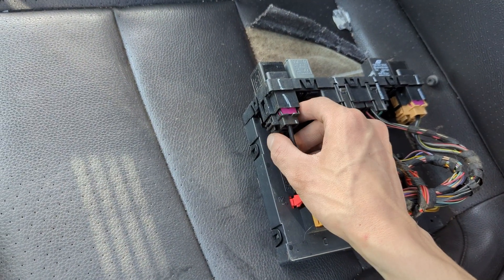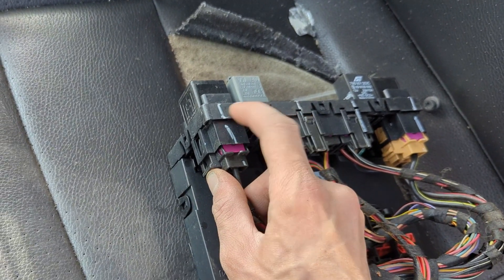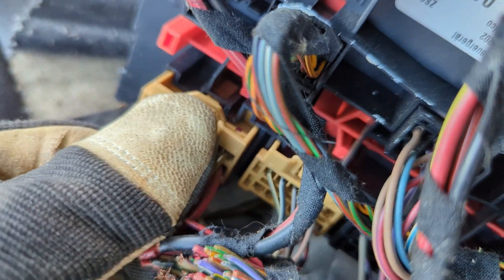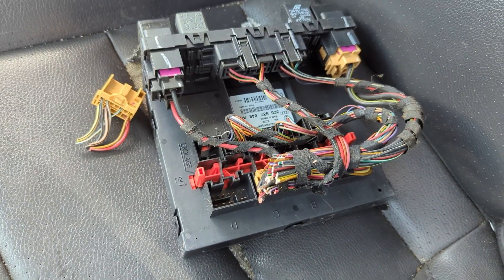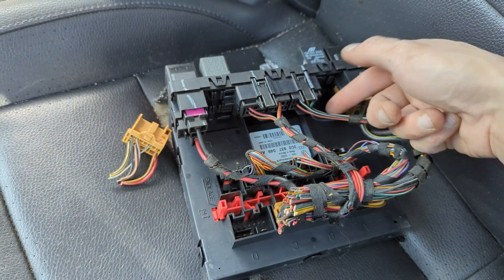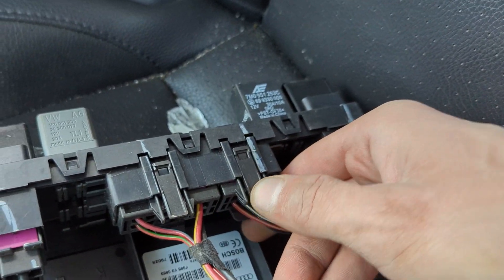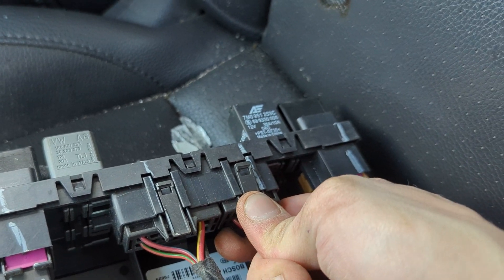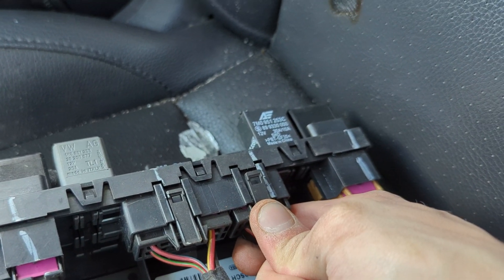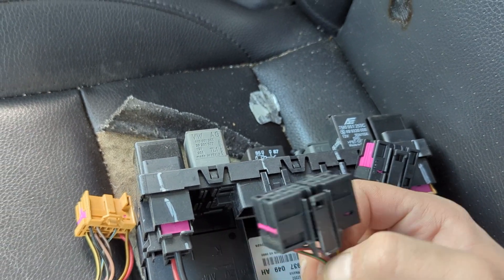Then we'll just start unplugging some stuff. There's the little tab — press down, just wiggle and pull this out. All of those clips are very similar except for these ones top middle. There's a little tab where when you push up it releases, and there's also one on the bottom. So you squeeze them together with these two fingers and then you pull backwards. Once it slides over that little lock it just comes straight out.